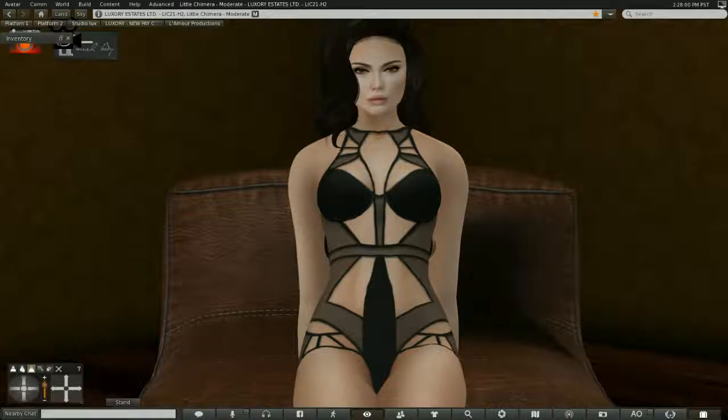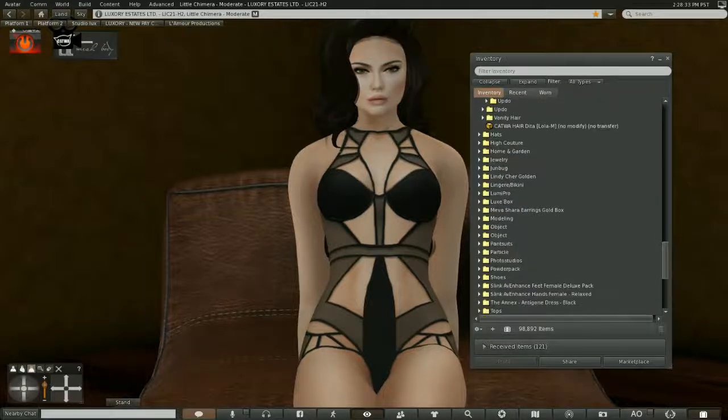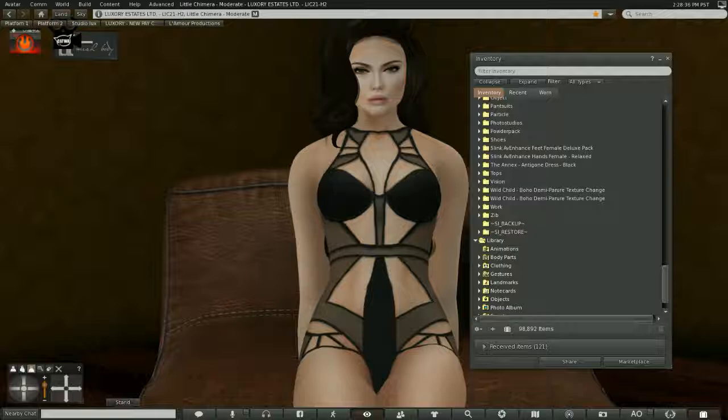Hello everyone, my name is Trinity Aronaut and today I'd like to cover with you the Slink Deluxe Female Foot Pack with dynamic feet. Normally I don't like changing feet because it's a pain — you have to go into inventory, find the items, bring them out, change the feet. But with this HUD system you do not have to do that, which is one of the beauties of the Slink AvEnhance Feet Female Deluxe Pack.